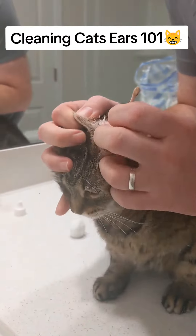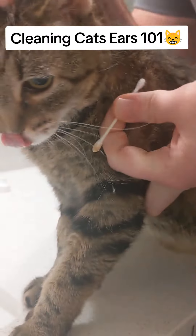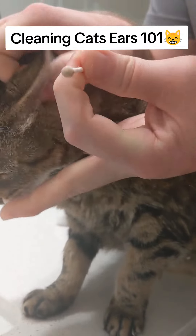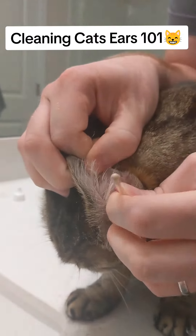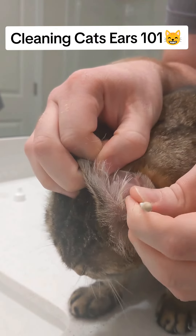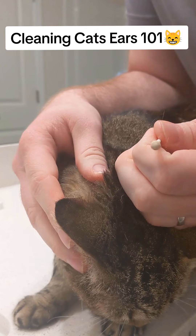Some cats can be a little cooperative, uncooperative. Come on. Are you camera shy, honey? Then I'm just going to get a little bit more, and then just rinse and repeat the same with the other ear, and you can stop.